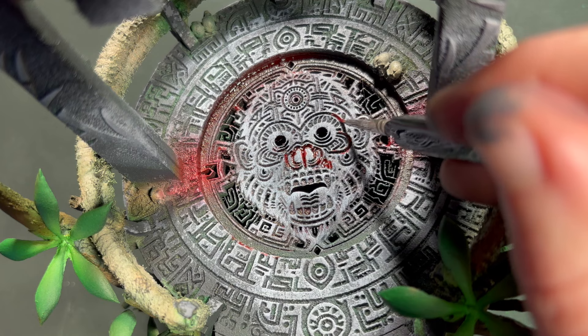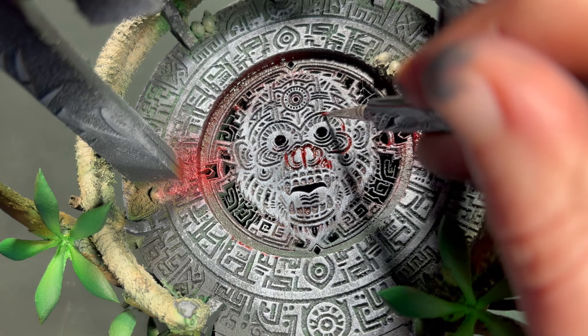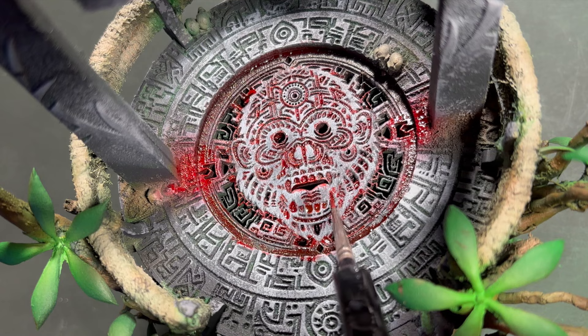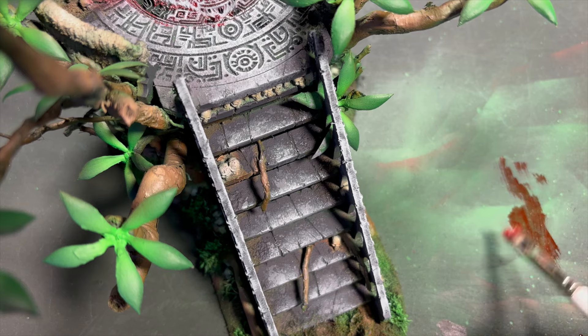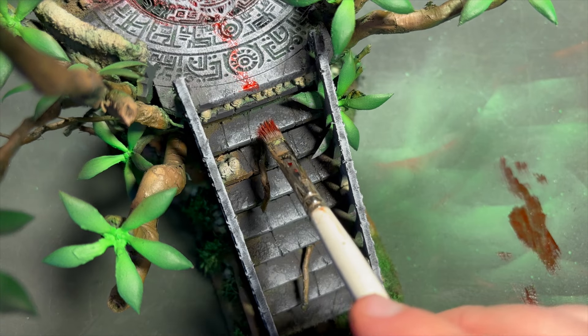I also added little pulls of blood around the legs of the altar where it landed, making it look like it flowed through the cracks in this Mayan Aztec engraving and into the altar itself through the holes laser cut into it. Then I took quite a lot of paint off my brush and made these drier drag marks, smearing down the stairs to create the drag mark where they'd taken victims to their doom on the skull altar.